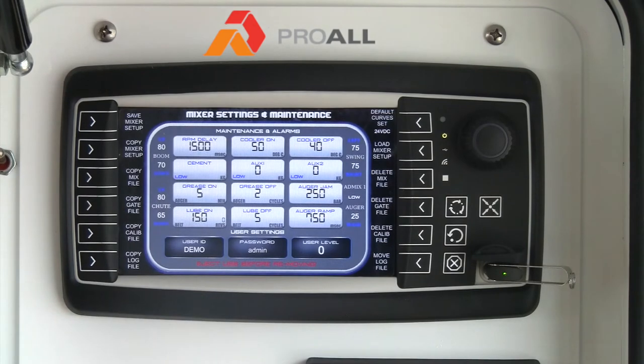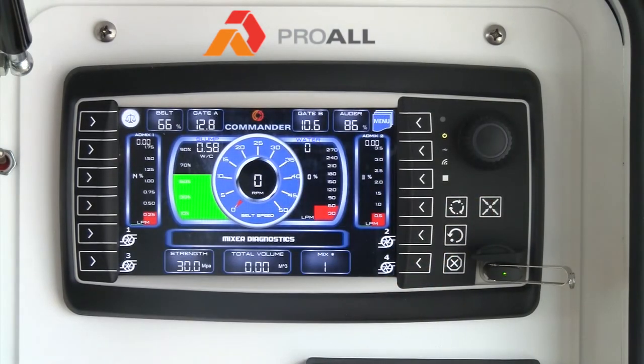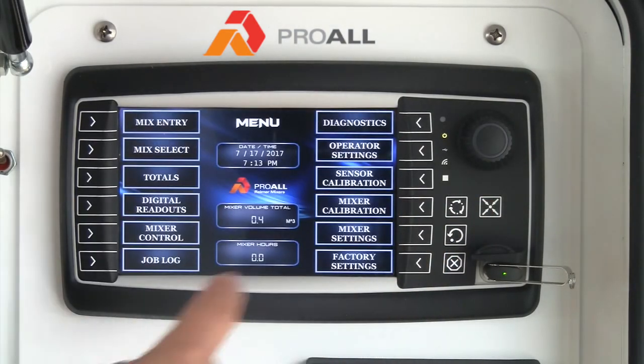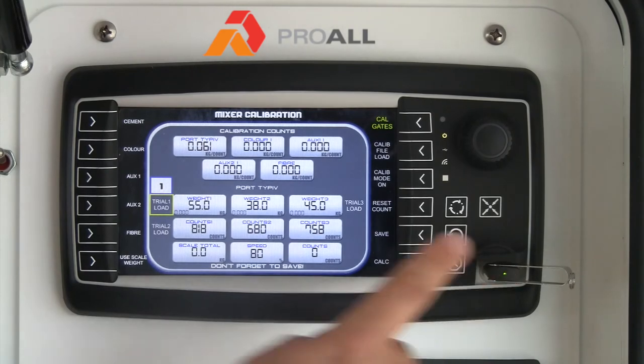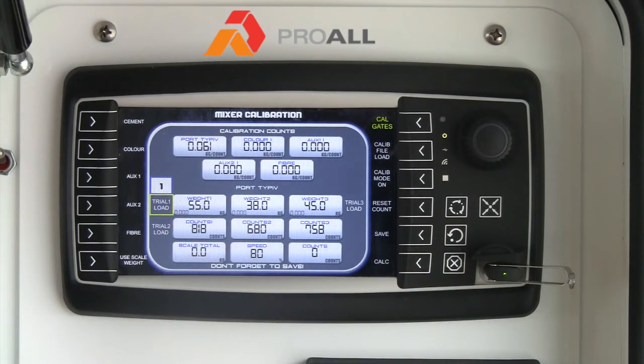You can also load the mixer setup back onto the display. So once you have the files onto the USB stick, you can go and reload them into the different menus for the calibration. If I had my powder calibration on this USB stick — which I do — I can hit calibrate file load and it will automatically dump all my calibration data right onto the display.